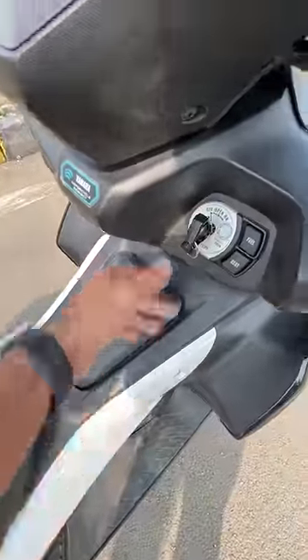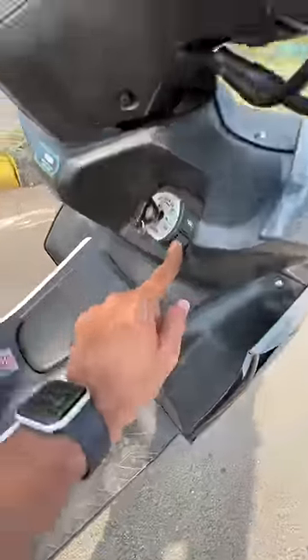You can open the fuel lid — external fuel filler. There's a panel gap here; in order to open the underseat storage, press that button. Okay, this is also big enough.